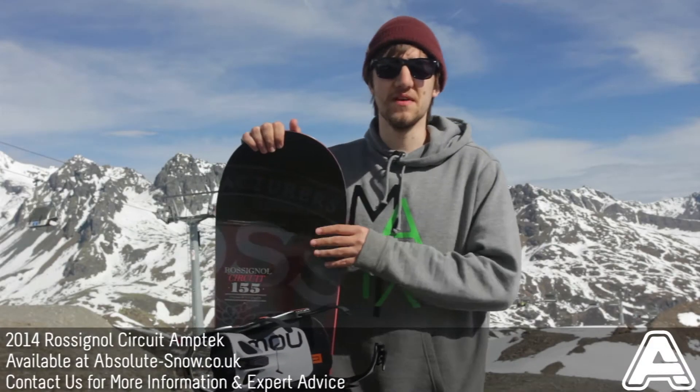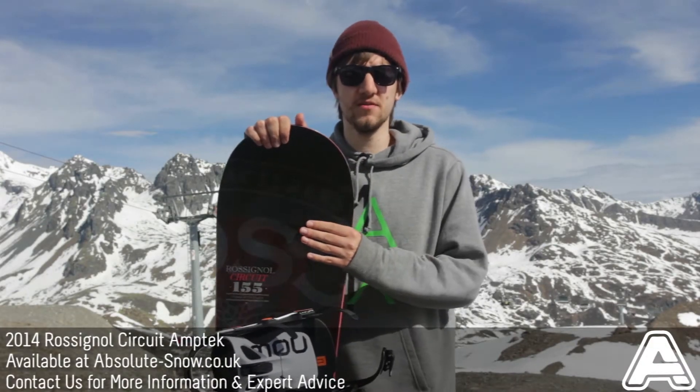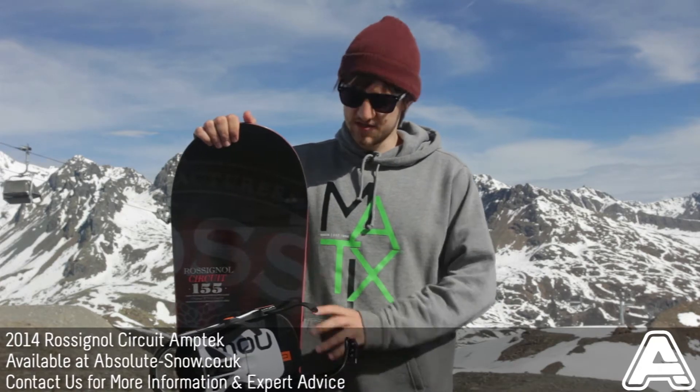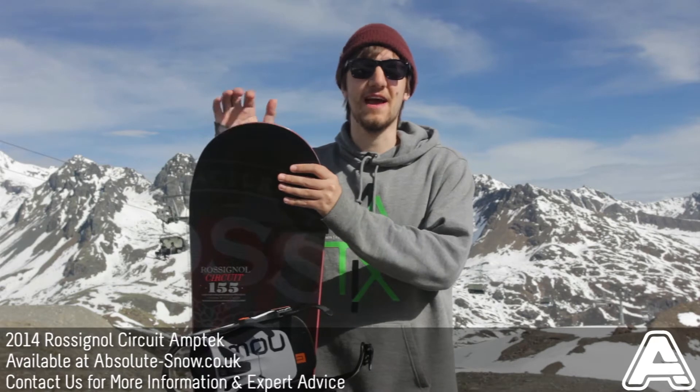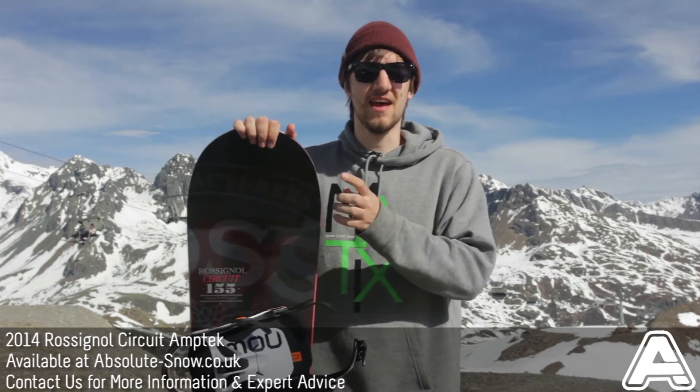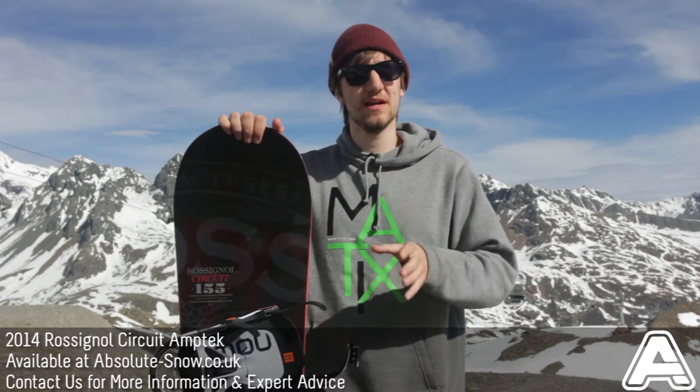I've just been riding the Rossignol Circuit. This is a really great all-mountain freestyle board. It's a directional twin, so it favours going one way a little bit more than the other, but you'll find it rides great both ways. It's perfect for anyone looking for their first board and anyone that just wants to progress really quickly on the mountain.